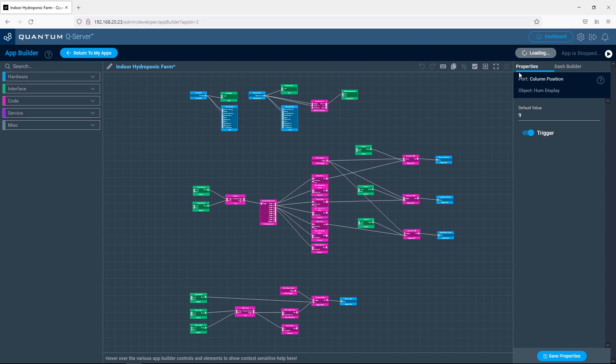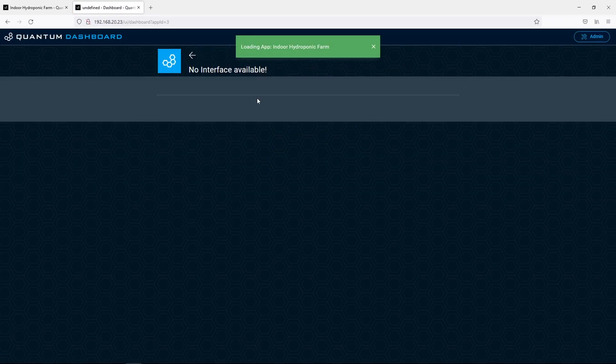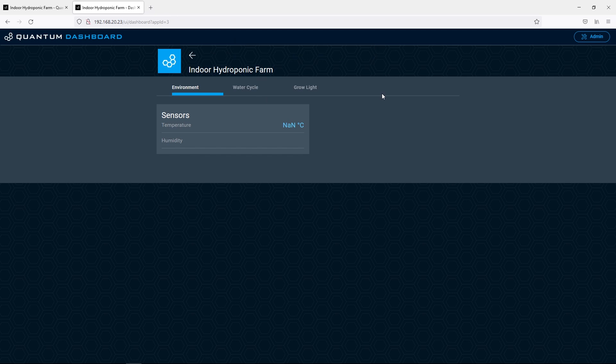There's a bit more to do than just create the app — you also need to generate and upload the firmware for each builder base. This is quite straightforward and in essence just tells the builder bases what is connected to which pins. Once this is done the dashboard can be accessed through the server and we can start using the controls.